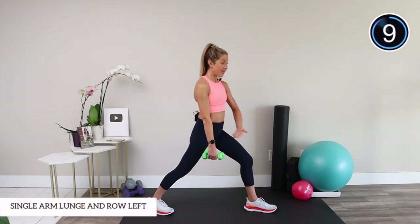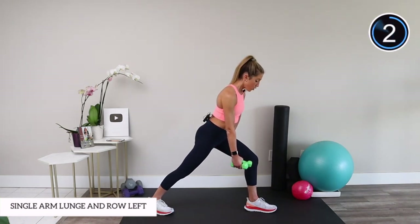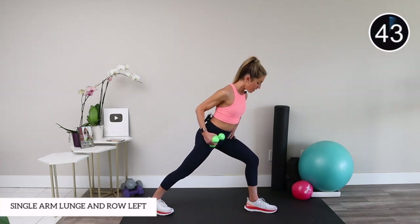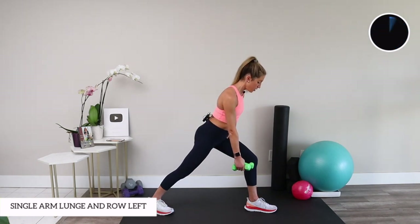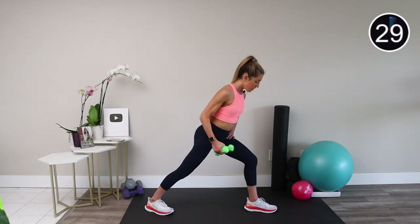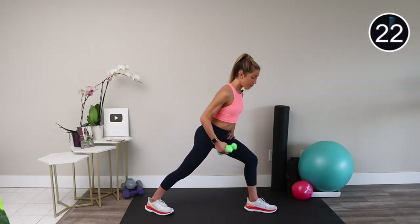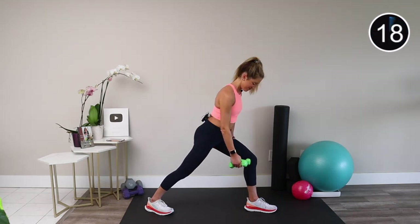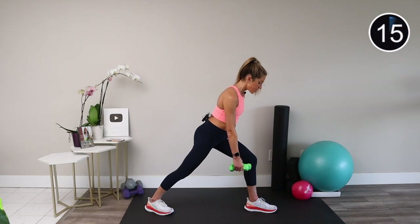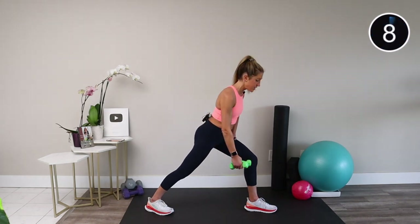Switch which hand holds your weights, step forward with the opposite leg, and hinge from your hips with a nice long spine. Shoulders roll down and back, and now from your scapula, row your weights towards your hip pocket and down. This is an excellent move for posture — it can help prevent the slouch that comes from spending a lot of time on the computer. Even though this exercise might seem simple, it's really powerful in helping you stand up taller. Notice if one side is stronger than the other — that's perfectly normal, and that's why doing single-arm or single-leg exercises can help correct imbalances.